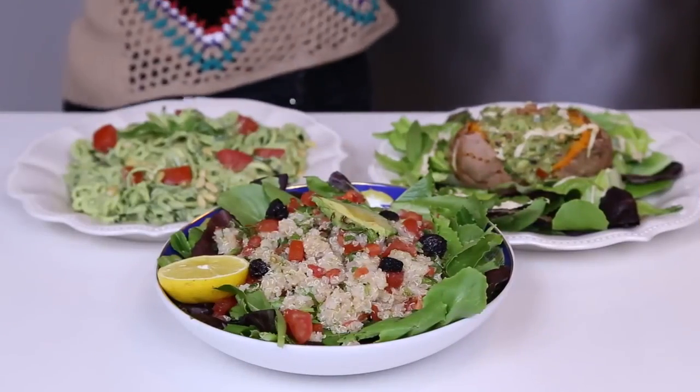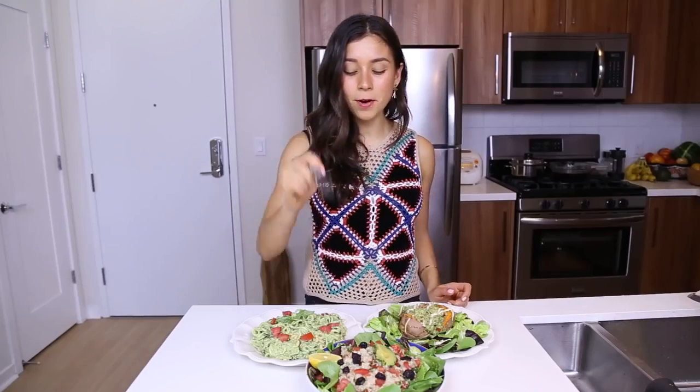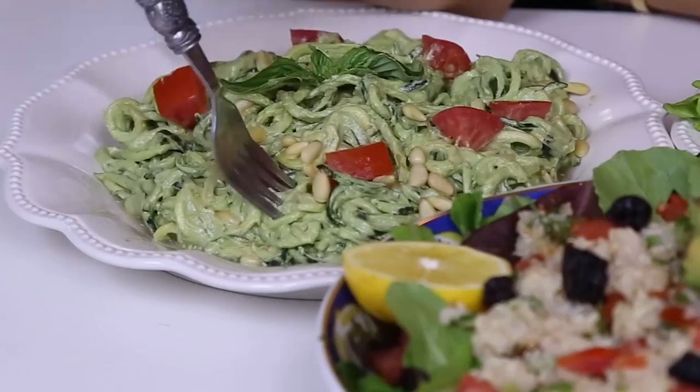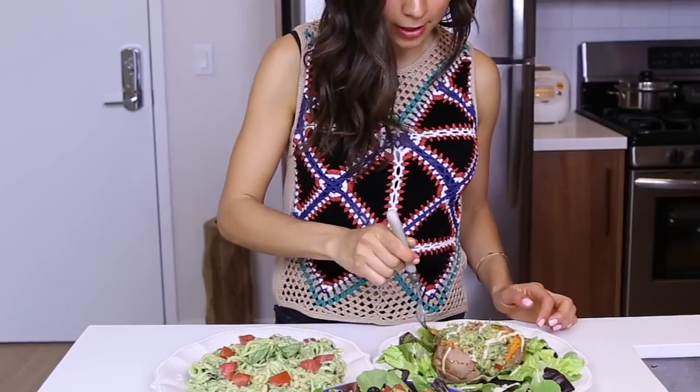So all three dishes look so good. I'm doing an eenie-meenie to pick which one to try first — okay, I'll try the quinoa. Yummy! Let me try a little bit of this one too. This is like the best part about making recipe videos — you get to eat it afterwards. So much flavor in all of them. Isn't eating vegan like the best there is in the world?